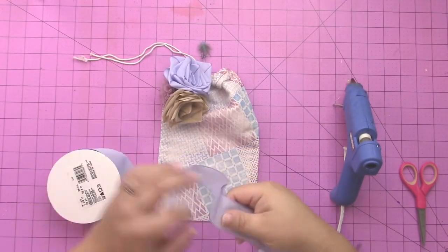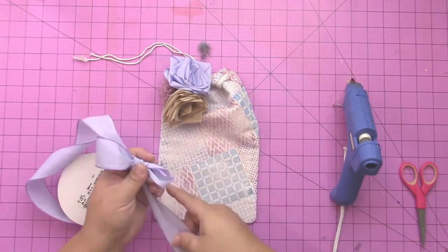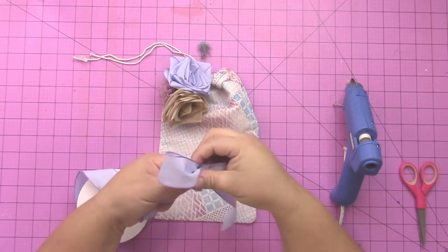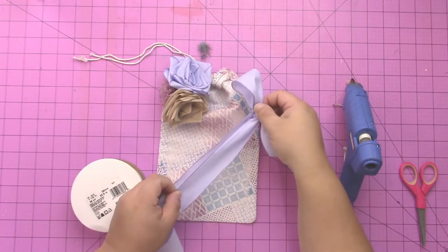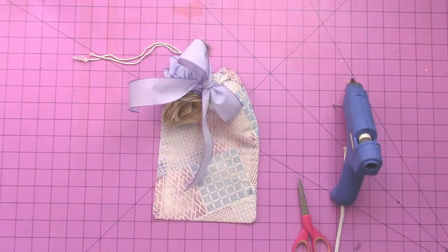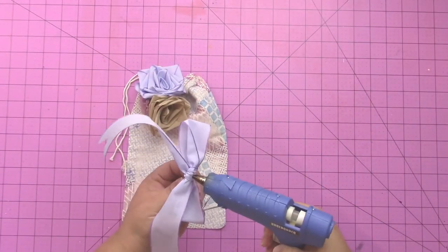Next I took some Ofre ribbon and tied a really pretty big bow. You can see I'm adjusting it — I don't always get a perfect bow on the first try. You can keep adjusting it until it looks right, then use scissors to snip a notch in the end. Then I added a little hot glue to the bow so I could add it to my clip.